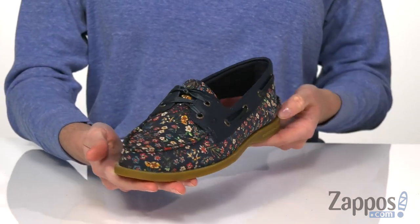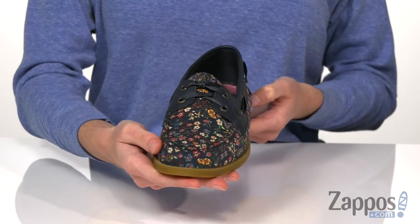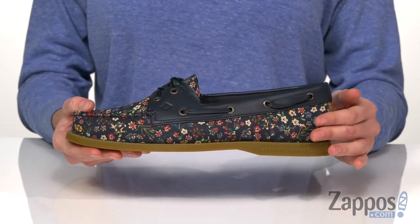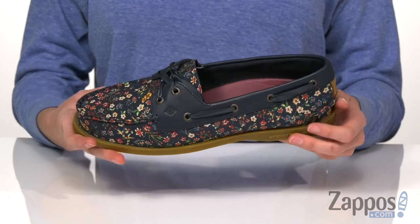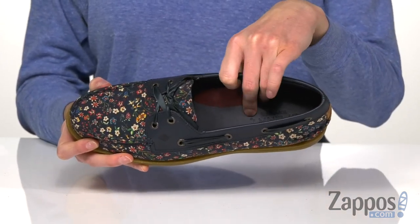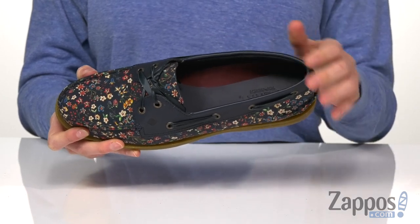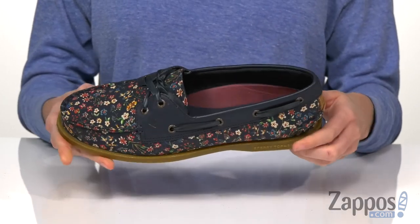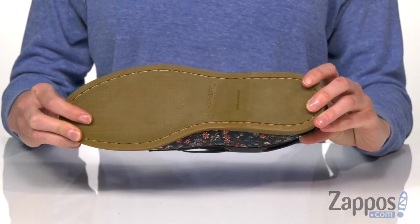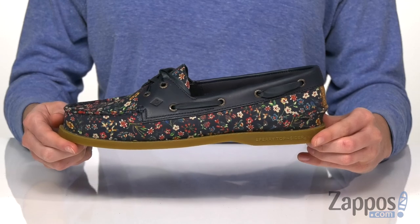Laces up the top are a satin blue ribbon, which I think is a sweet touch — you get to see it woven through the eyelets at the side for a bit of interest. Slip these on easily with an extra wide collar. The inside has an ortho light insole that will keep these really comfy when you're walking from bow to stern, and underneath is a non-marking rubber outsole that will give you traction without scratching up your hull.